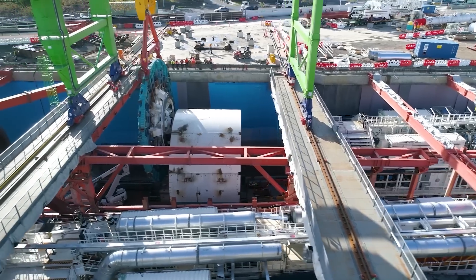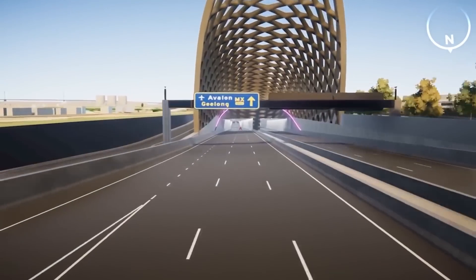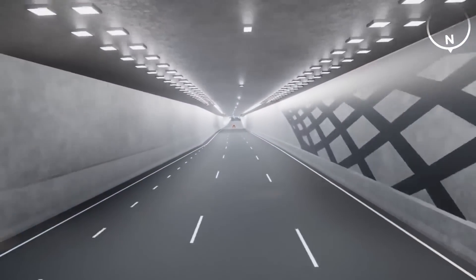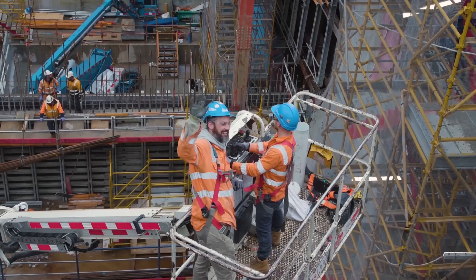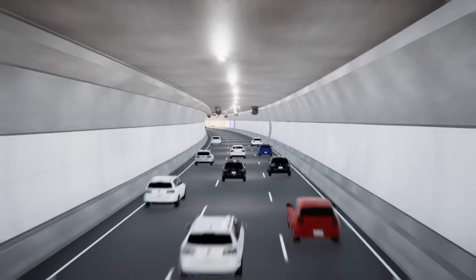The tunnels will be finished off with fit-out, road deck, lane markings and freeway management systems before opening to the public. The benefits will be enormous, transforming Melbourne's West with a quicker, safer and more direct route to and from the city.